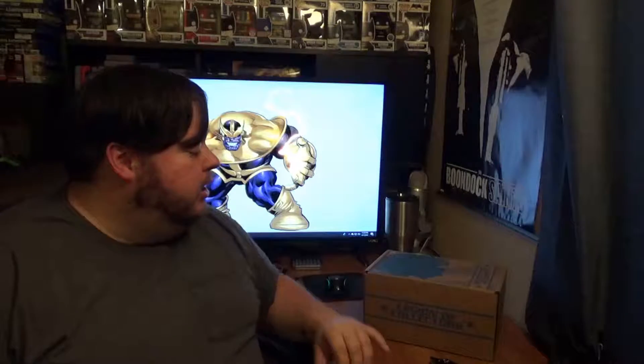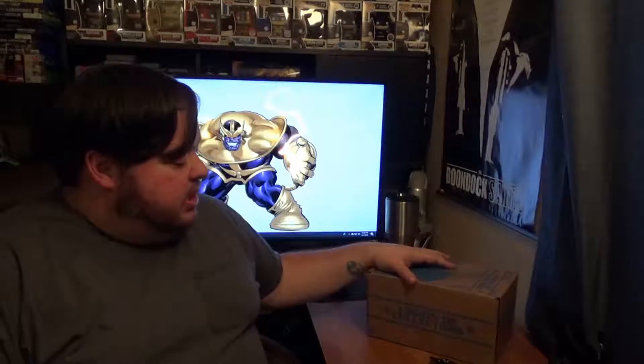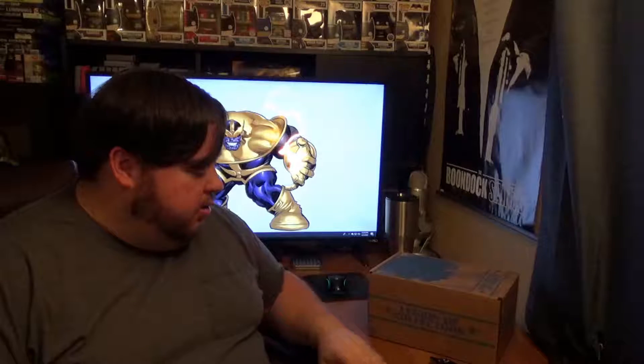What's up everybody? SuperPhil here from SuperPhil's Fortress of Solitude. I've got another unboxing. I decided to do these in separate videos to make them more manageable for you the viewer, and I guess also me as the creator.